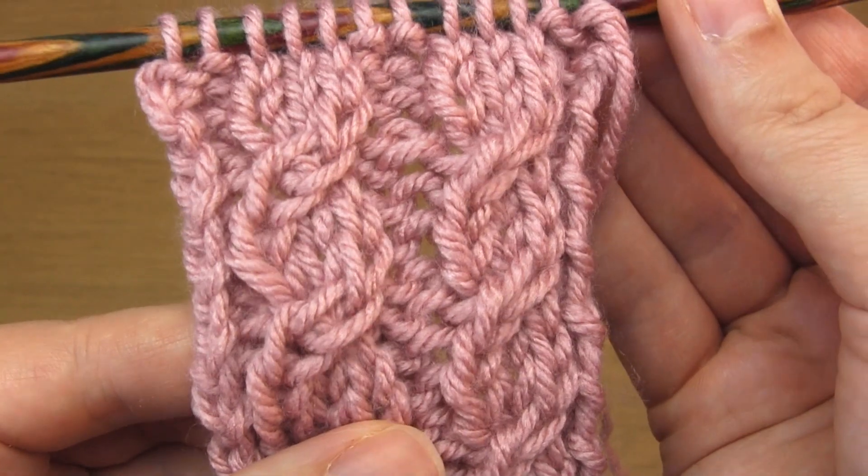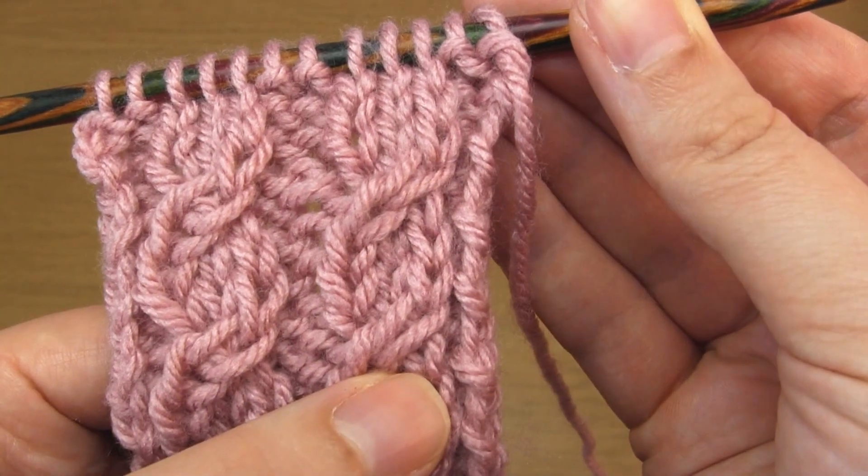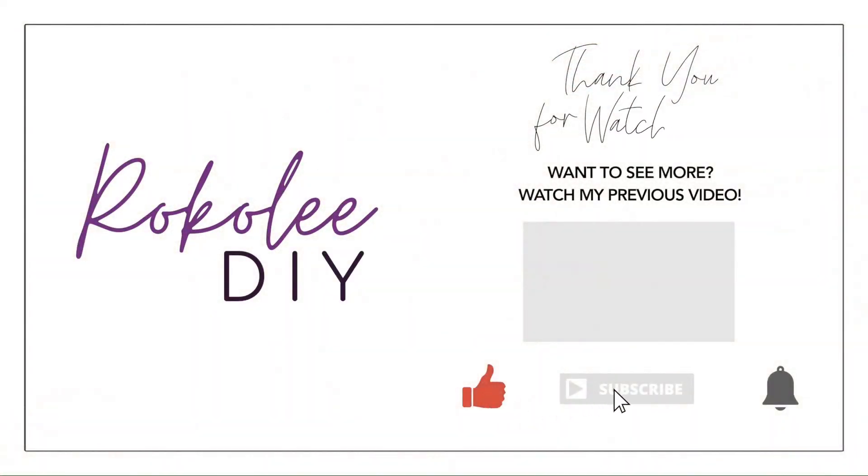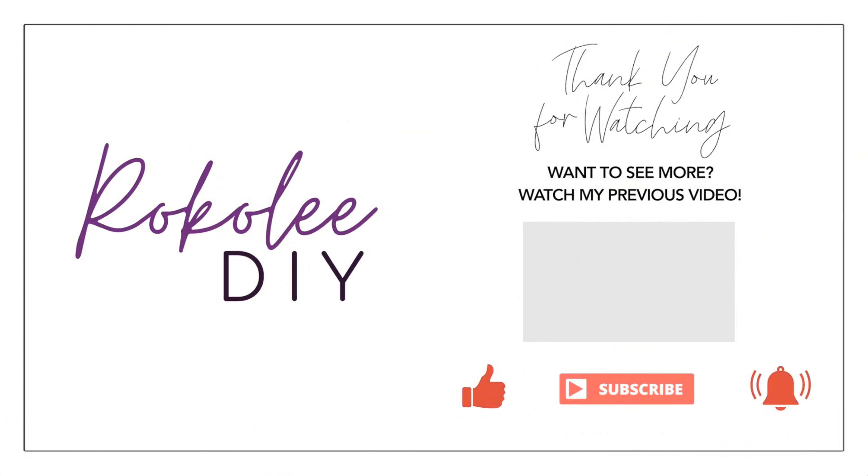And that's it — that's how you do the right and left-leaning C3 stitch. I really hope you found this useful, and thank you very much for watching.